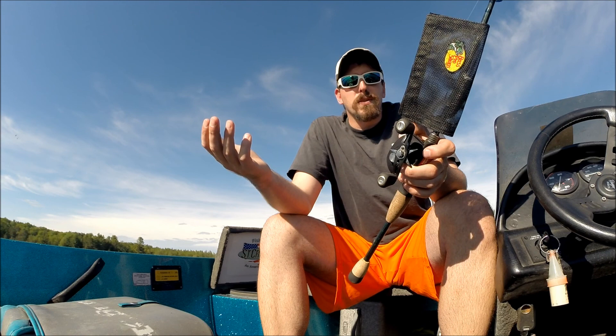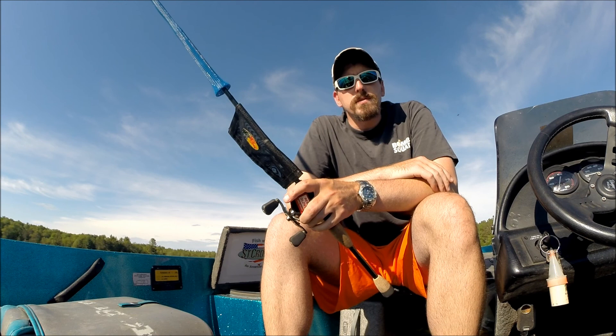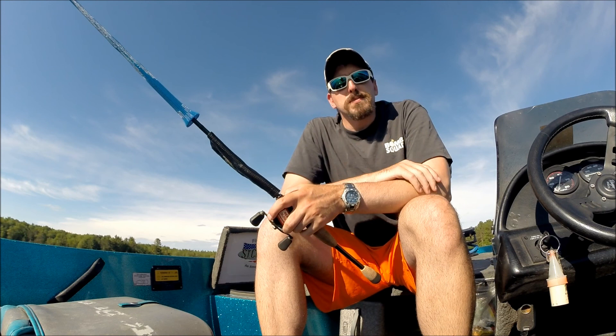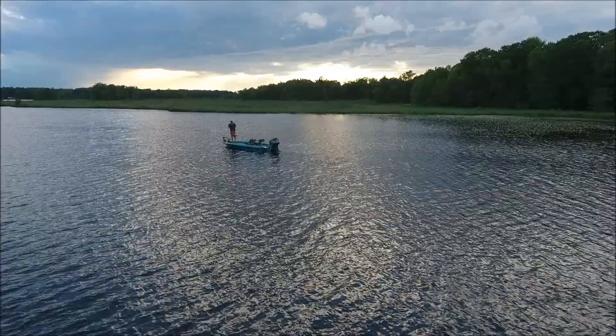So I suggest you guys go out and try to get your rod locker a little more organized. In the description, I'm going to have links to the products that I use, as well as my social media. If you guys want to go ahead and follow me on there, that'd be great. Don't forget to subscribe if this is your first time stopping in, and until next time, God bless and good luck on the water. Bye.